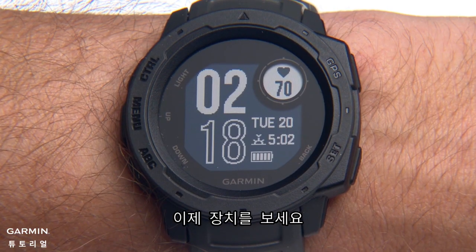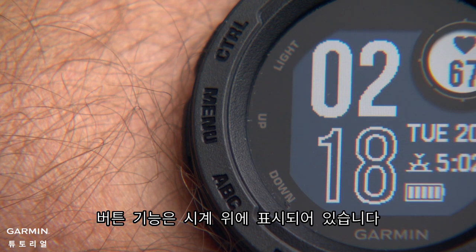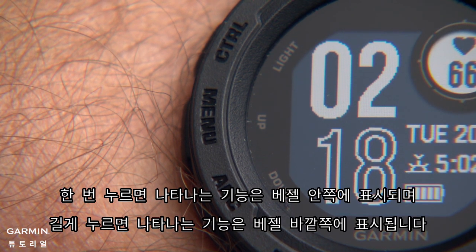Now, let's take a look at the watch. The button functions are labeled on the watch for reference. Single press functions are on the display lens, and the bezel shows hold functions.